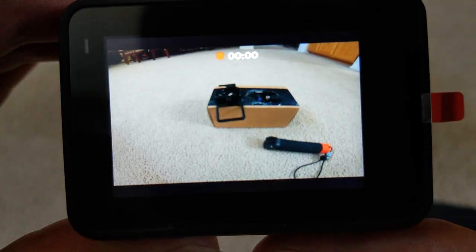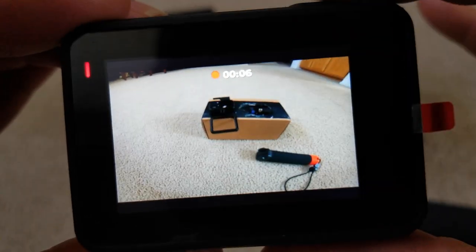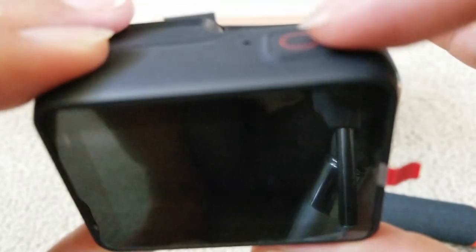GoPro turn off. As you can see it turns off. Now if I press the shutter button, it's going to automatically record. You can see it is automatically recording — there's a rabbit icon — and I'll press it to stop. From the drop-down menu: because the GoPro was off, when I press the shutter button to start recording and then stop recording, it automatically turns the unit itself off.